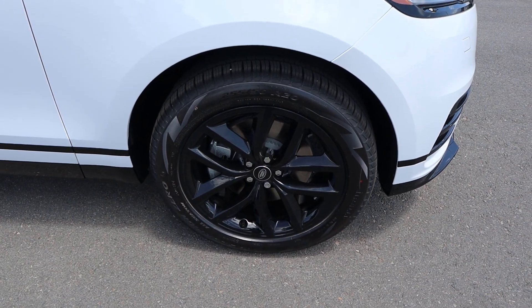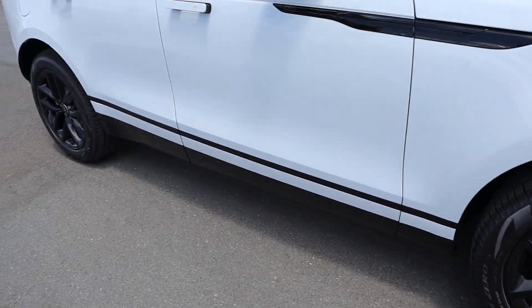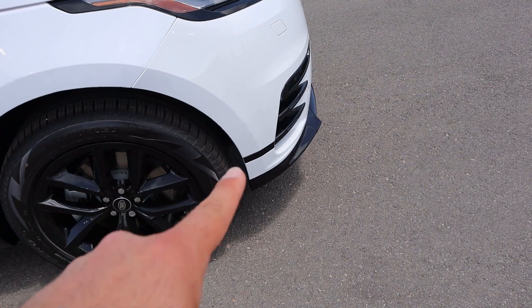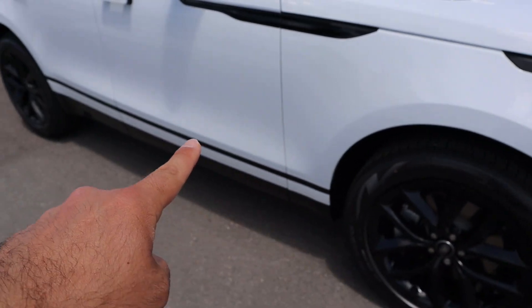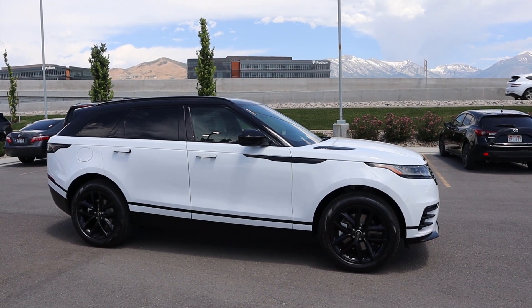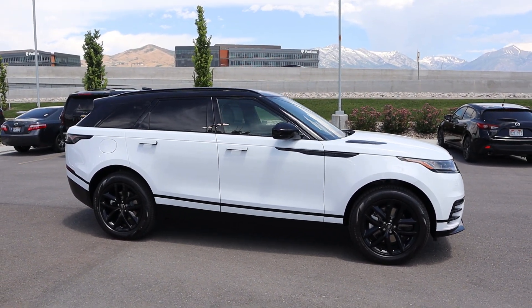Coming to the side, our tire setup is 255/50/20 in the front and rear, and you can see the wheels are completely blacked out. Speaking of blacked out, you can see the trim on the front, also on the side, along with the mirror caps and the roof. When you put it all together it gives the Velar a really cool sleek design.